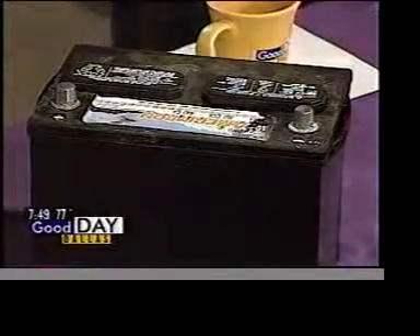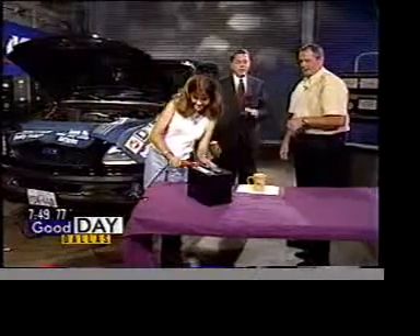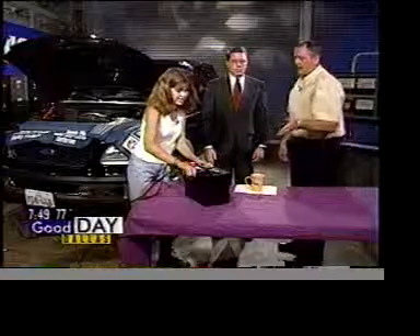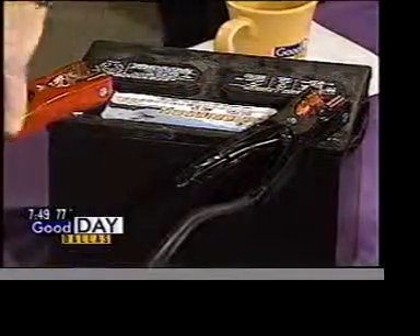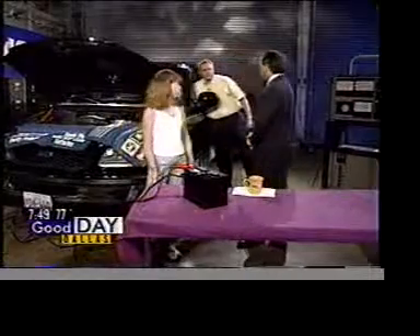Lori, why don't you hook that up? We're going to stand back — you can get some sparking when you make that connection. Don't let that bother you. If it gets sparking to the point where something's real hot, then you've got a short and you want to disconnect it. That would be the first thing you'd do. Then you'd step over and start your vehicle.